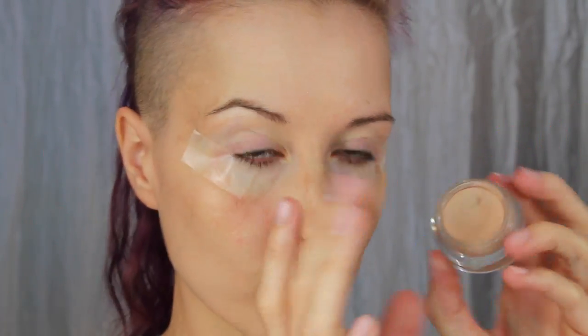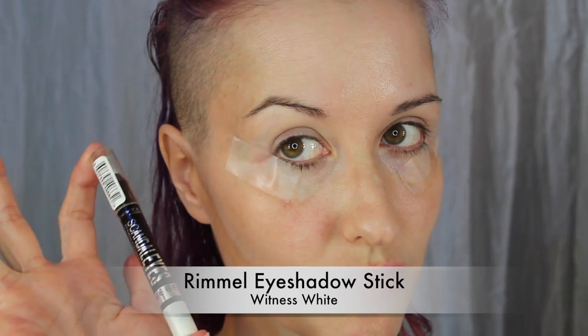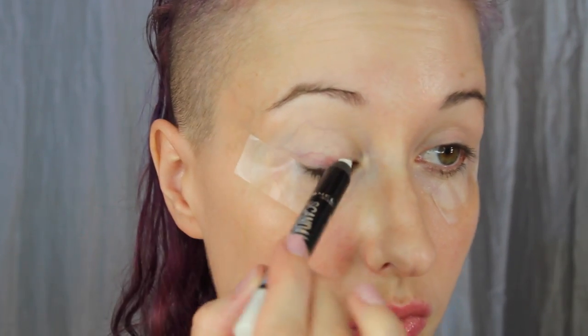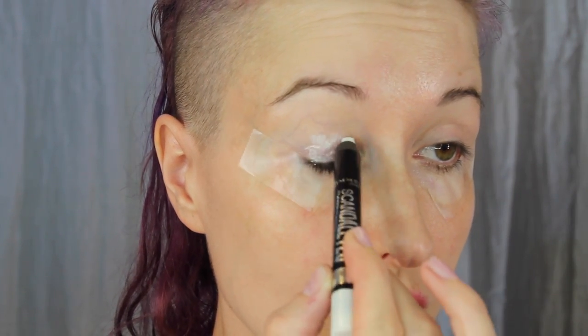Next we're going to prep the brow bone area with MAC Painterly Paint Pot, going from the crease up to the brow — not on the actual lid area. For the lid we'll be using a Rimmel eyeshadow stick in Witness White; this is going to make the colors pop and be more vibrant later. You don't want to put too much on, but dab a little on each eyelid and blend it out well so that there are no thick spots.